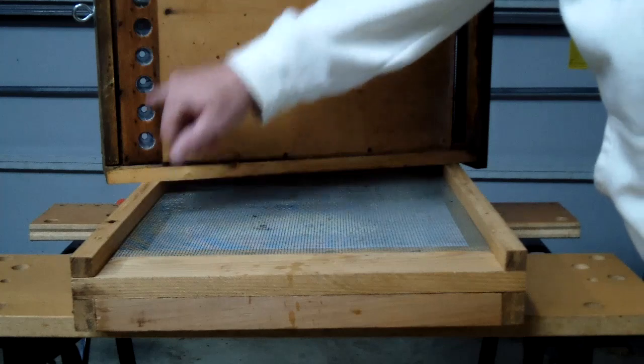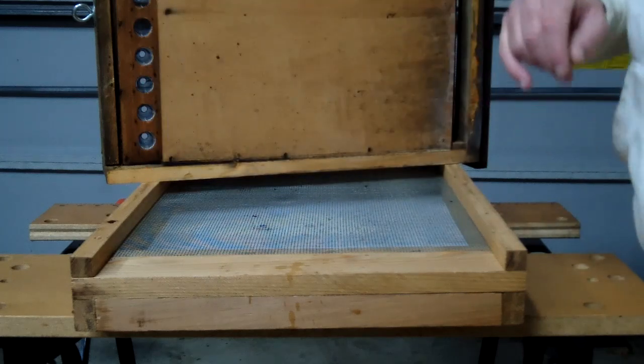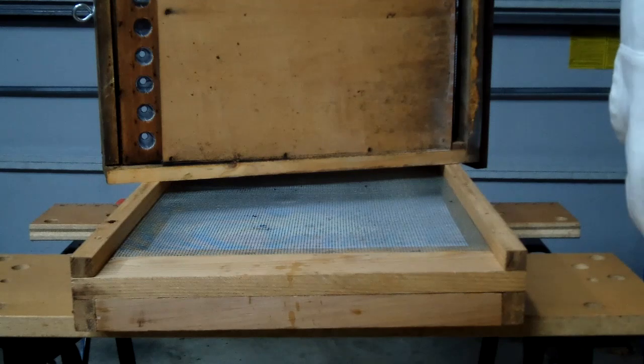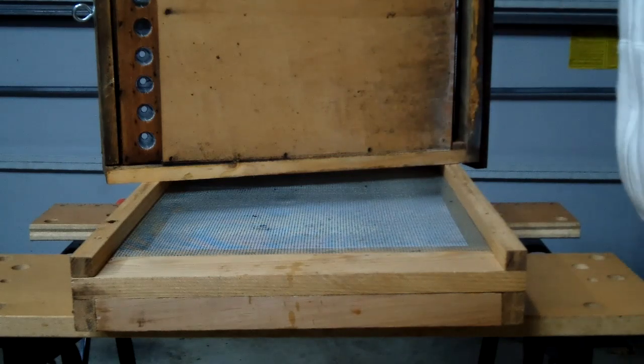You'll also notice that there are drone bypass screens that have been put in here too. So if there's ever an issue, a drone gets so big that he can't fit through the pollen trap itself, he can go through the bypass cones to get out.